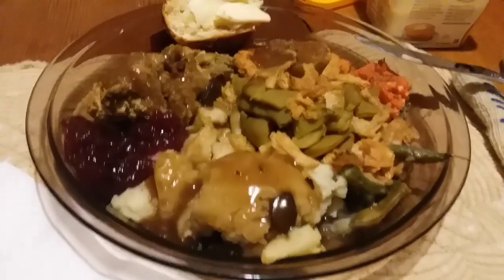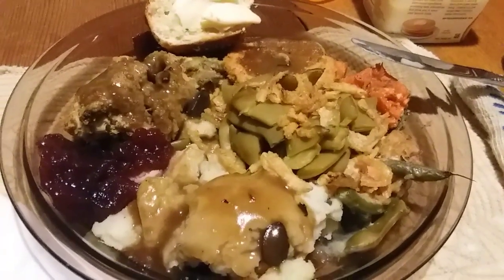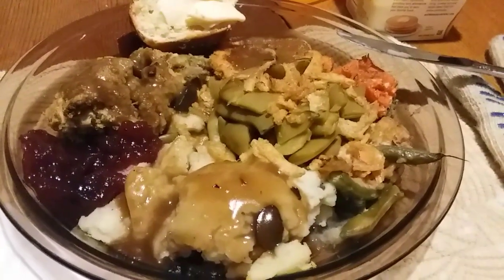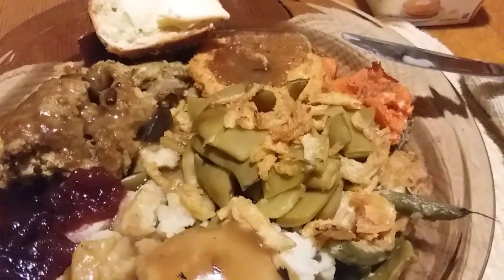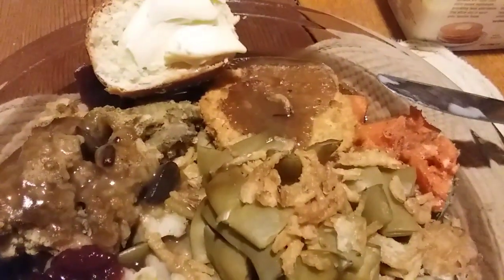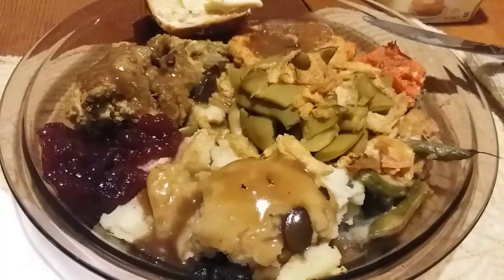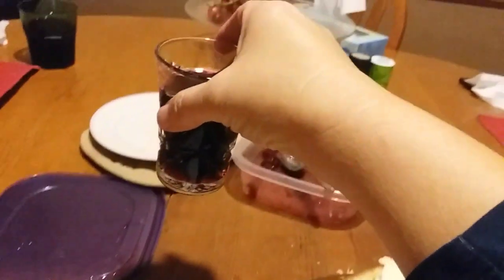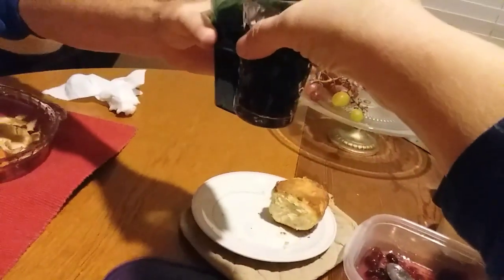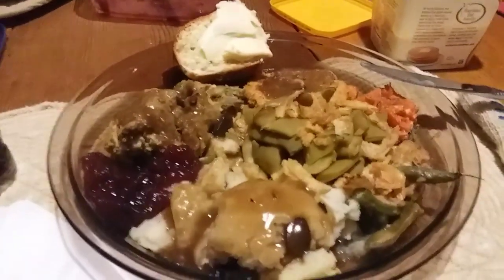For dinner tonight on Saturday, we're having Thanksgiving dinner round three leftovers — more leftover stuffing, mashed potatoes, and green bean casserole. I fortified it with a little extra green beans and a turkey cutlet, sweet potatoes, half a roll with butter, and cranberry sauce. Happy Saturday! It smells so good — smells just like Thanksgiving all over again.